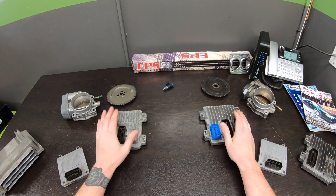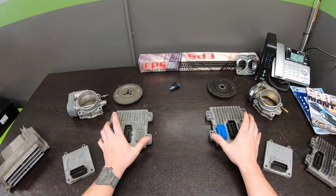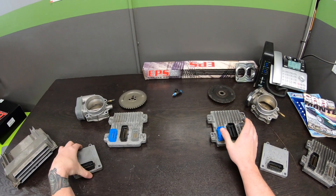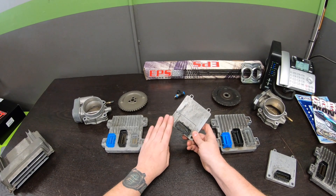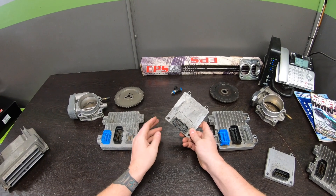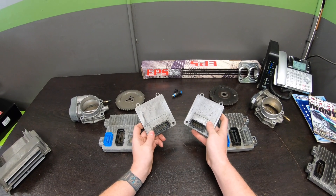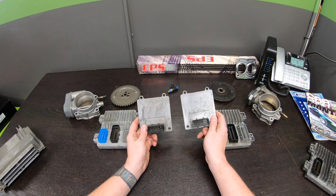You cannot run a first-generation motor with a second-generation PCM and vice versa. These are also just engine controllers — they have no transmission control built into them. The transmission side of both LS4s, regardless of generation, is the T42. The T42 is the same from beginning to end of production: same connector, same pinout, same OS. So this component is interchangeable — there's no difference between the first gen and the second gen. You can grab those from any donor car.